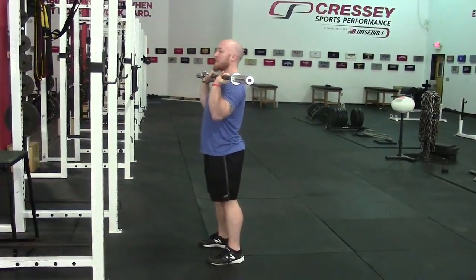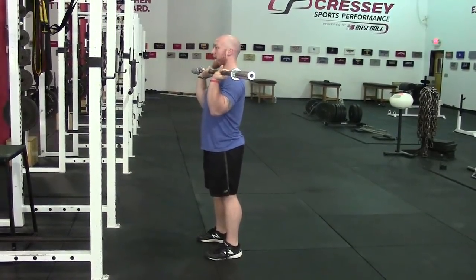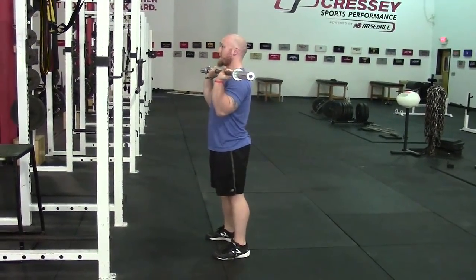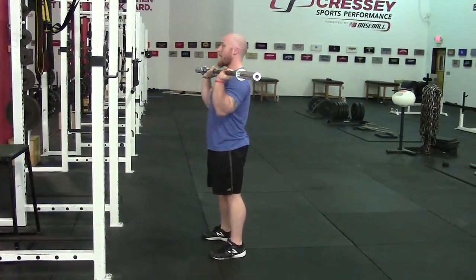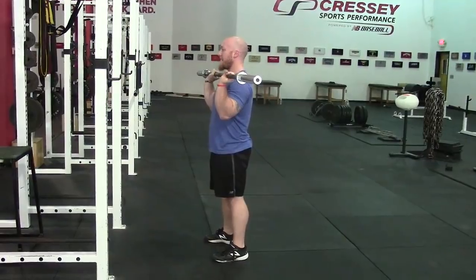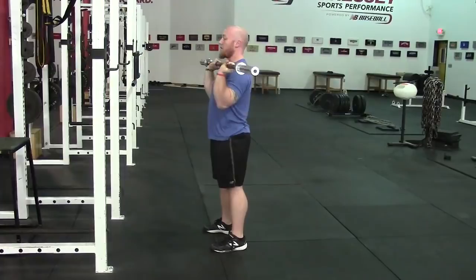The second mistake is overarching the lower back as you go to press. We know that the anterior core helps a lot to stabilize the hips and in turn stabilize the shoulders. You want to pull those ribs down, squeeze your butt tight, and keep everything in line as you go to press, not allowing your back to arch too much.